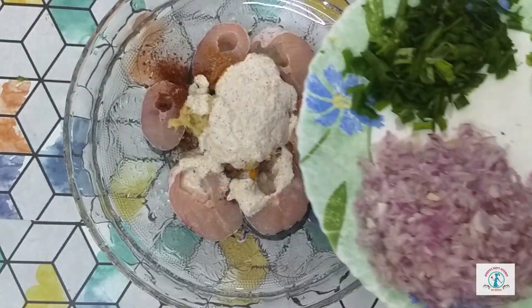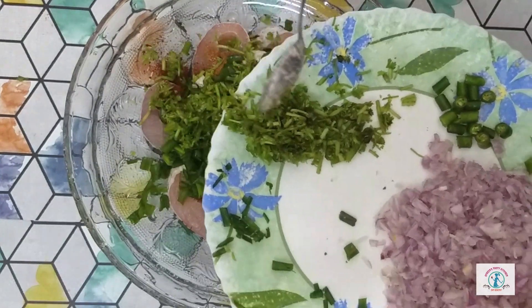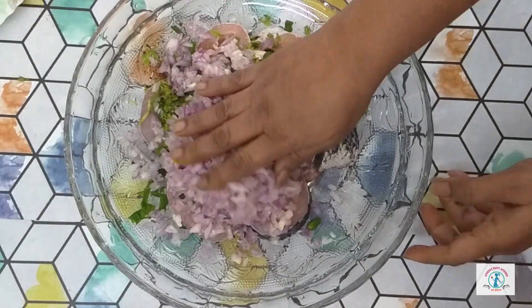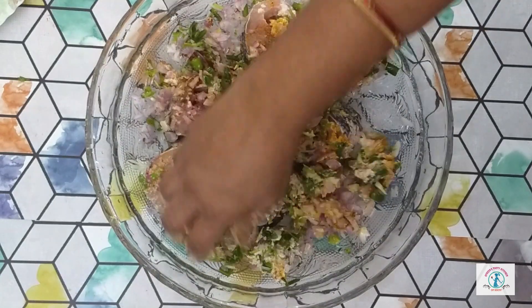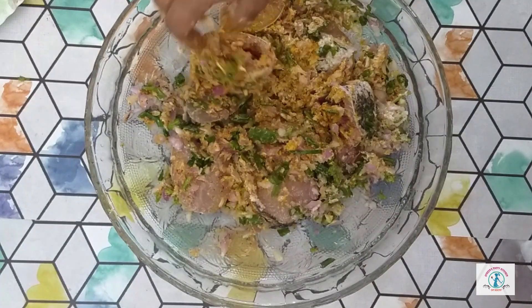Next I am going to add green onions — about two tablespoons — a bunch of coriander leaves, two big onions, and two green chillies finely chopped. Now mix this mixture well and keep the marination aside for one hour. The taste depends upon the marination, so marination is a compulsory step. Spices can be adjusted by you.